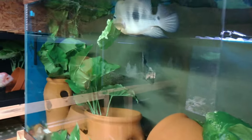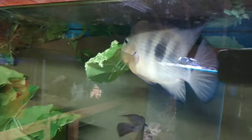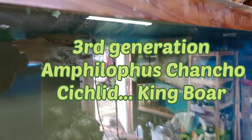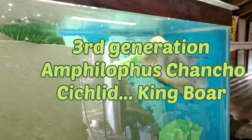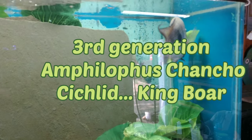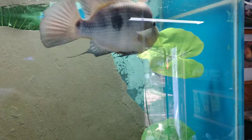Here's an example of why it's hard to keep real or artificial plants in aquariums with most ant species, especially chanchos. Check out Big King Boy, my third generation chancho redecorating his aquarium.